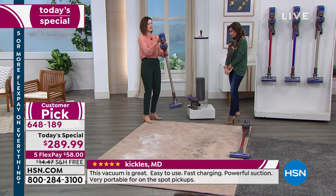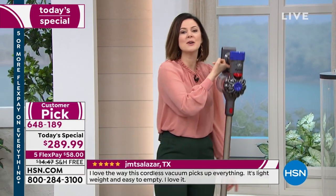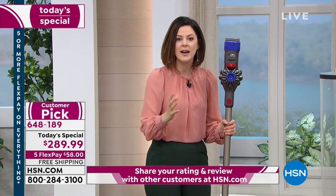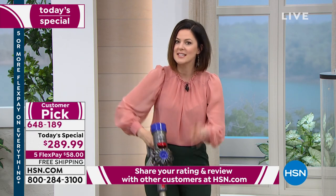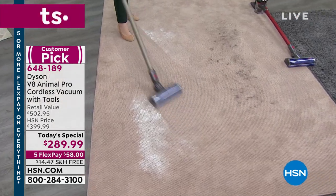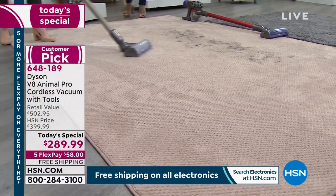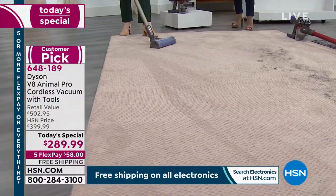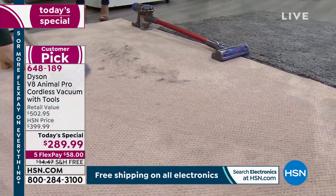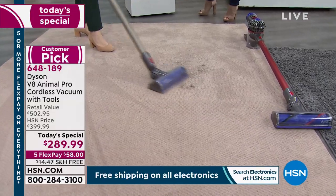I'm holding this entire unit on my index finger — 5.63 pounds in stick form configuration. You get a lightweight vacuum, not tethered to the wall. The most important thing is that it needs to work properly. The chalk dust here represents pet dander, skin cells, pollen, and dust. The 'Animal' range means it's specifically engineered for homes with pets — but it works powerfully for homes without pets too.